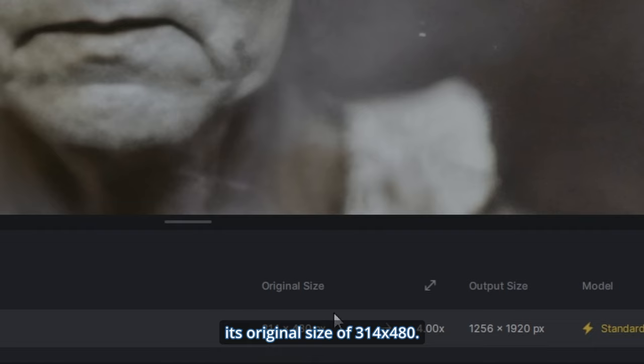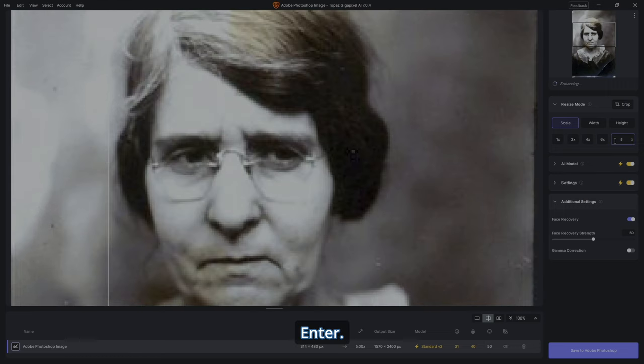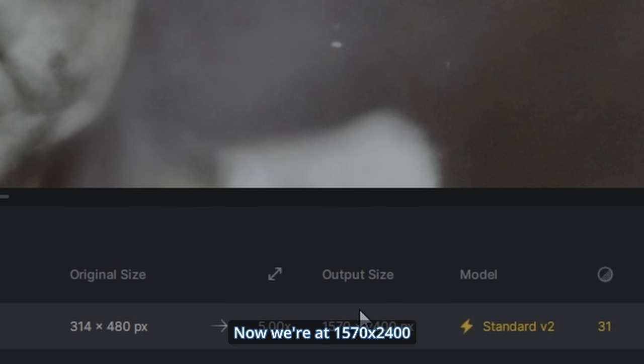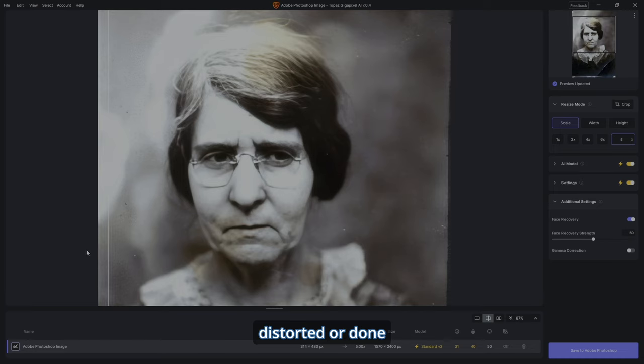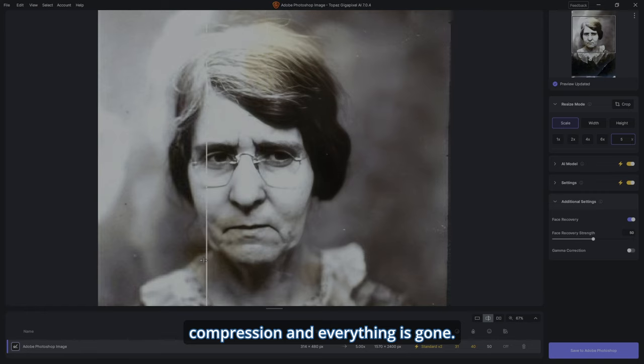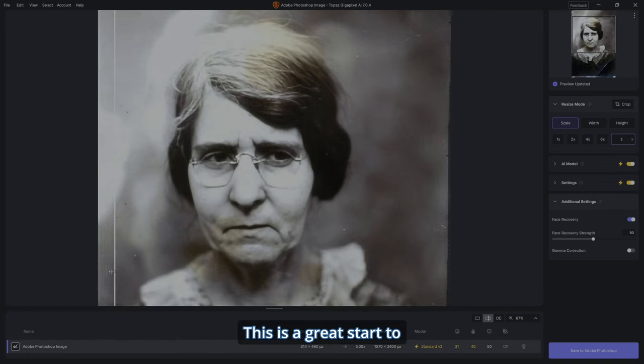We need to make sure we're not keeping its original size of 314 by 480, so let's make this thing five times the size. Now we're at 1570 by 2400, which is a half-decent size. Let's zoom out — it hasn't distorted or done anything bad. All the JPEG compression is gone. This is a great start, so let's hit Save.